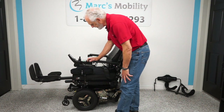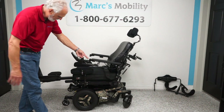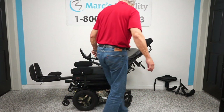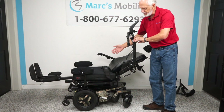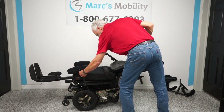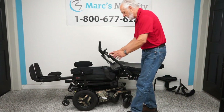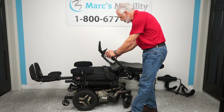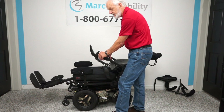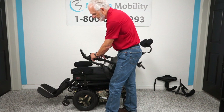Now we're going to do the recline — that's the sixth function. The recline is when the back by itself goes back; nothing else moves. If you transfer from the side using a transfer board, there's nothing stopping you — just remove this leg pad, transfer from the side, and put the pad back in. This is your full recline. We're going to bring the recline back up and bring the legs back down. When you're outside, leave the legs out a little bit for more ground clearance.